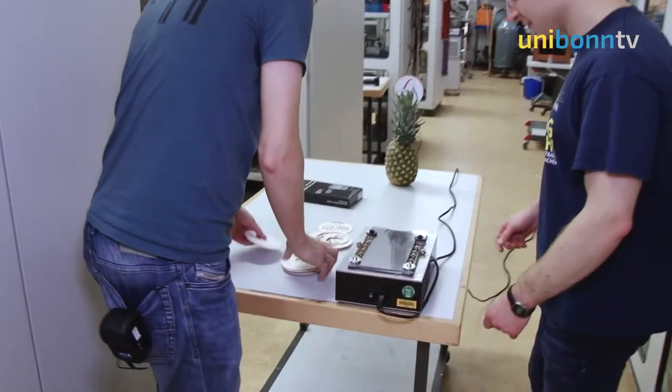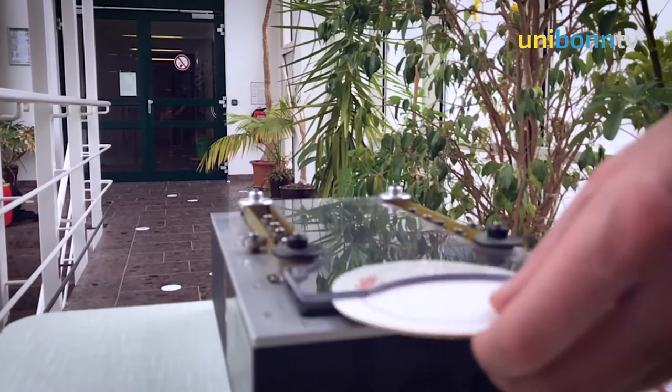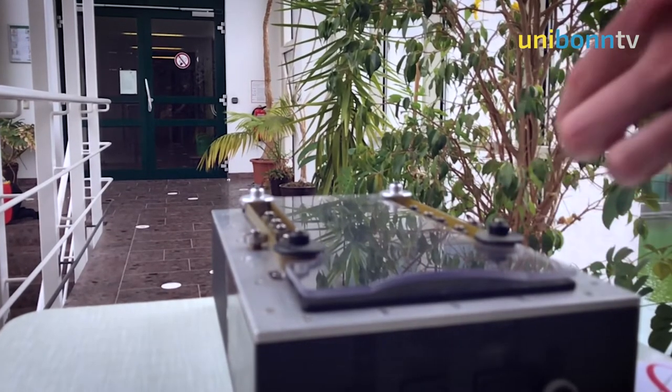It's my pleasure today to accept the Pineapple Science Award in Physics, which we received for our studies on the flight of beer mats, titled 'Beer Mats Make Bad Frisbees.' I'll now explain briefly why they make bad frisbees and how one could potentially fix that.